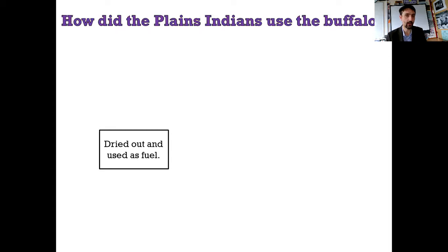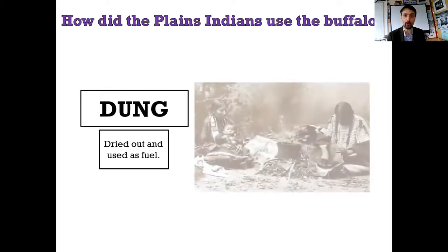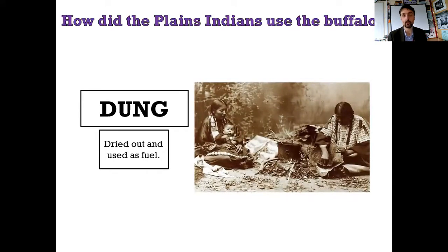This next thing is dried out and burned to use as fuel - this is how they make fire. Because remember, they're on the plains - there are no trees. You can't burn wood on the plains; there's very little wood, so wood is too valuable a resource to burn for fuel. What are they burning for fuel? It is, of course, dried dung - it's the poo of the animal. This works really well because the buffalo eats a lot of grass, so a lot of their poo is quite dry and therefore compacted carbon from the grass. It doesn't even smell that bad once you've dried it.